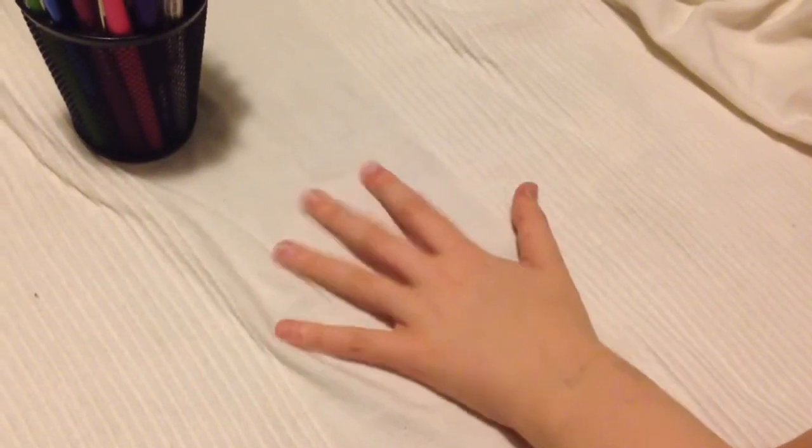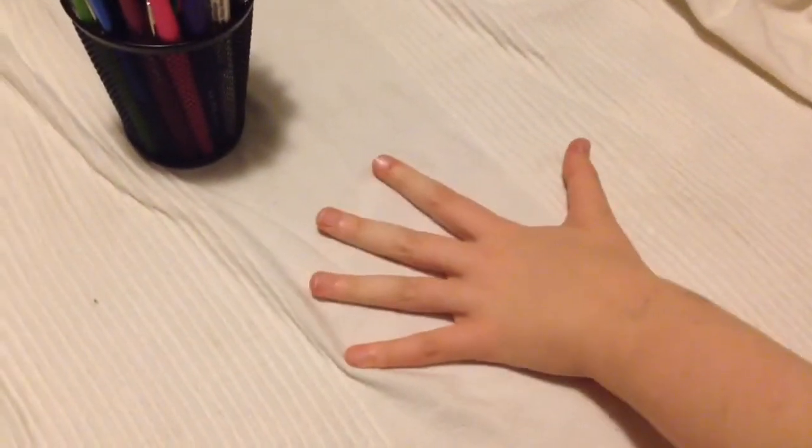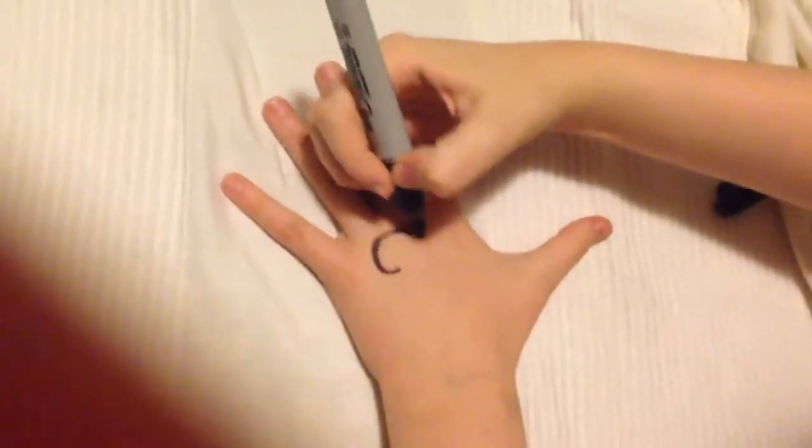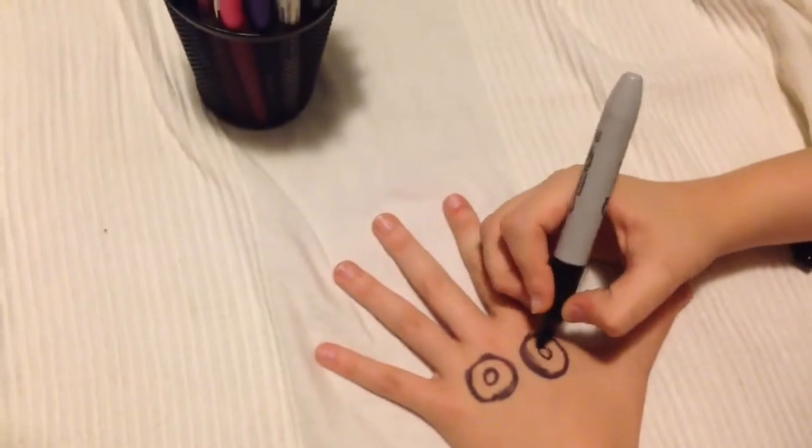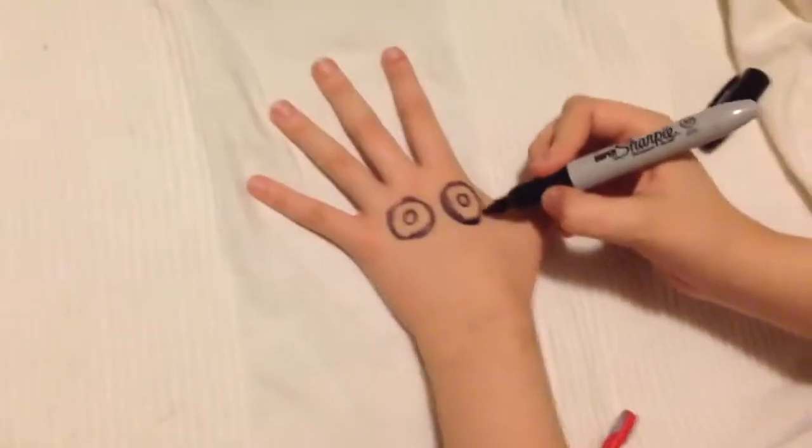Hey there, kitty cat carnal fans. This is a Jeff the Killer makeup tutorial for all you creepypasta fans. We're gonna add the eyes and the pupils inside of the eyes and make sure they're nice and creepy.